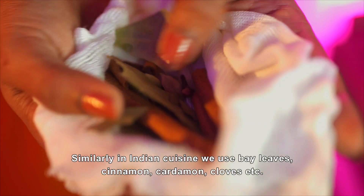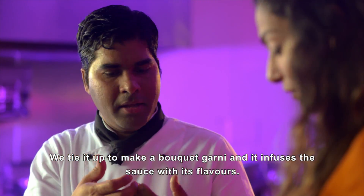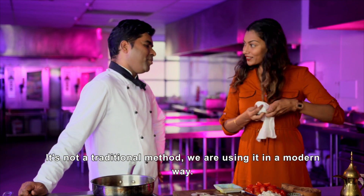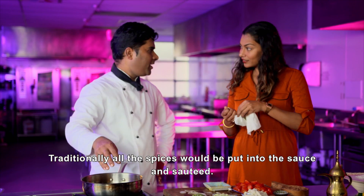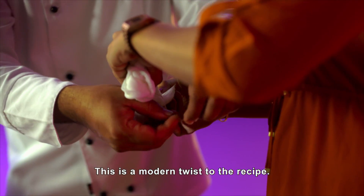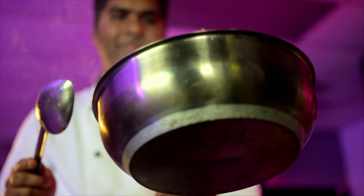Cinnamon, cardamom, cloves — so that the sauce will be cooked with these, giving good flavors. It's not traditional, but we're using it in a muslin cloth. Normally in traditional cooking, we'd make the spice masala differently, but we've given it a little twist. That little bouquet is ready to be infused in the pot — that's typical modern Indian cuisine for you.